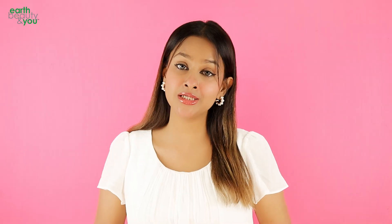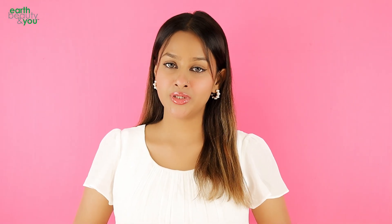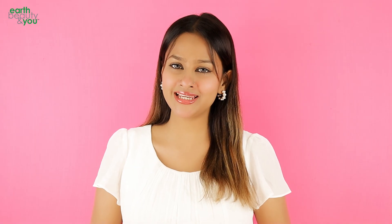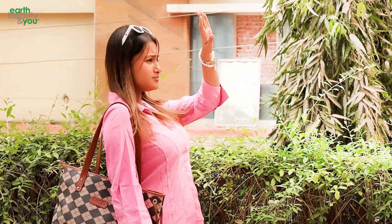The skin is dehydrated. Art Beauty Rose Water Mist Toner is a good thing to carry on hand. So even if you use it on your skin, it can be a bit more refreshed. When the skin becomes healthy, it is a good thing to do with a little warm up.